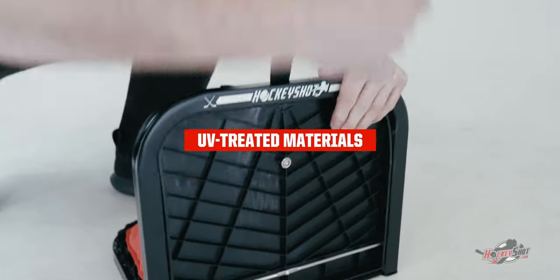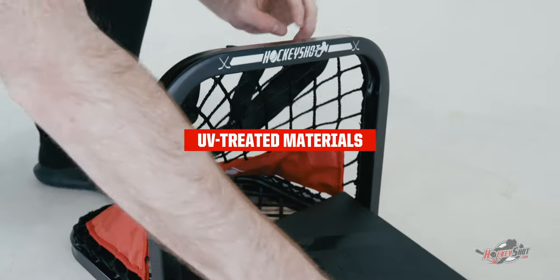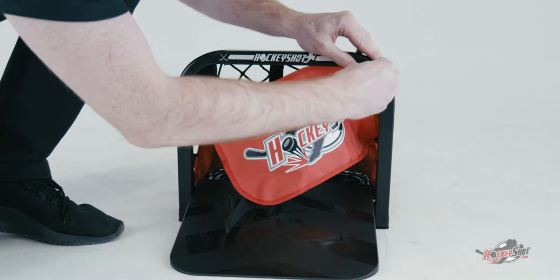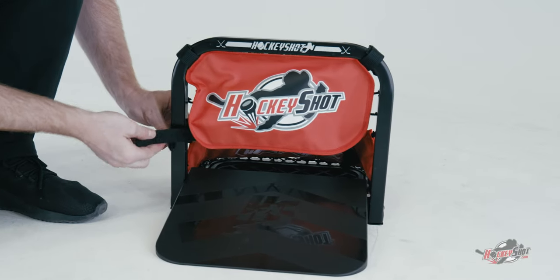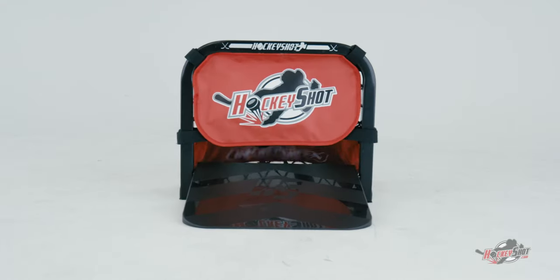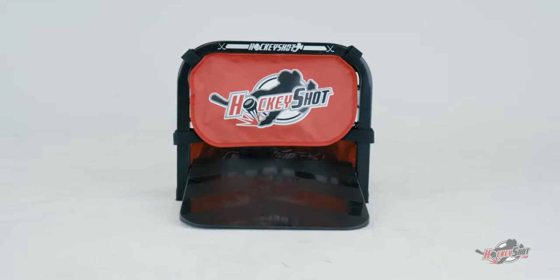All the paints, all the netting, all the material is UV treated — so even if it's left out in the sun, it's still going to last. This is basically a shooter tutor to help you improve your sauce passes. A lot of sauce games leave the net wide open, so you're not actually practicing your saucing, you're practicing more so your aim trying to get it into the net.